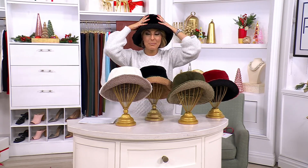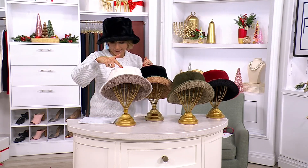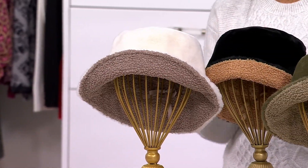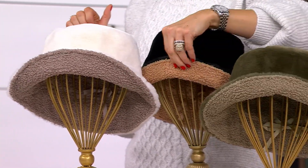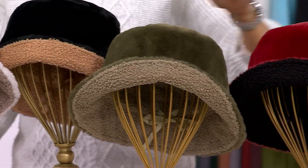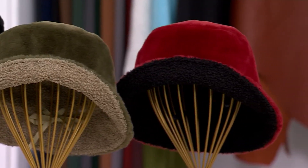You get both of those looks for $30. I'm in black black — cream and mink, black and camel, loden and sage, and then finally ruby and black.